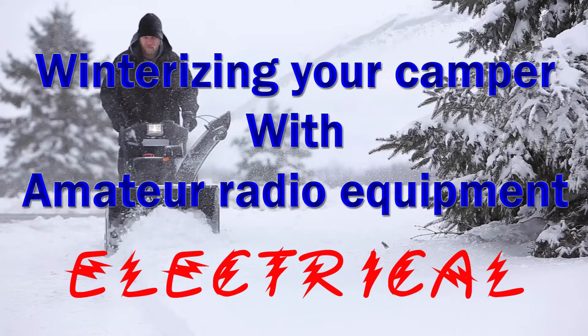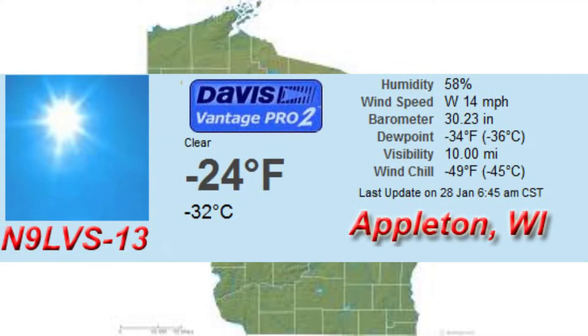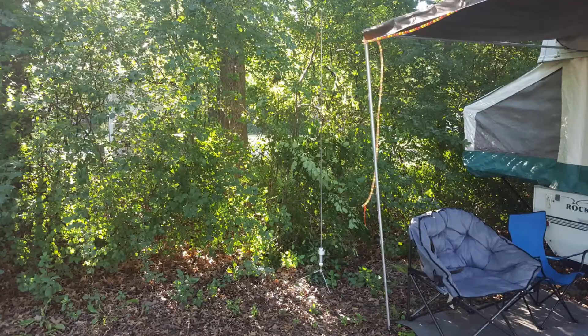This is winterizing a camper with amateur radio equipment — electrical. If you're like me, you live up in cold country. And believe me, in Wisconsin it can get cold, so we have to winterize. In the winter, ice crystals can grow on just about everything, and that's not very good for electrical. In my case, I have a camper that I have to winterize.